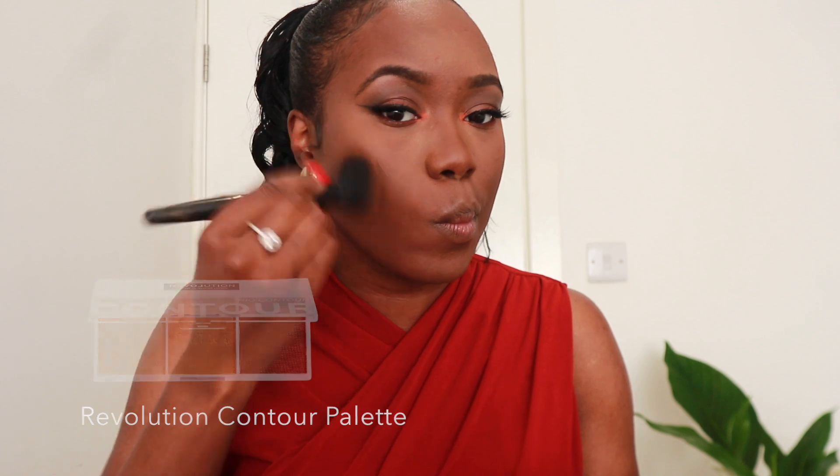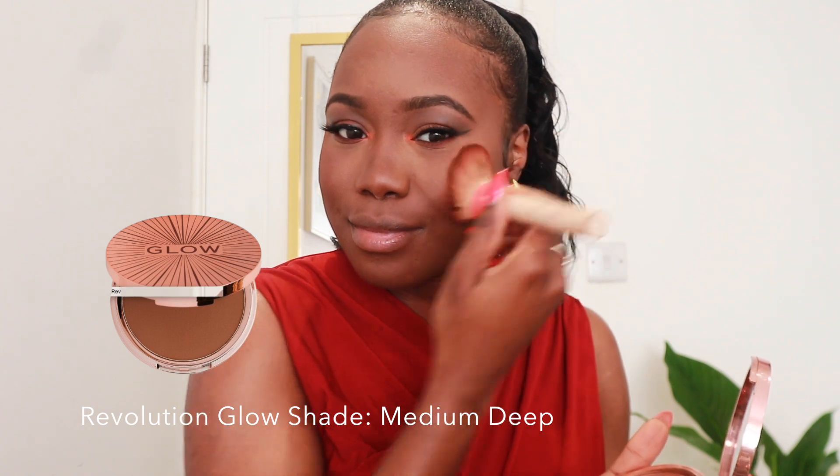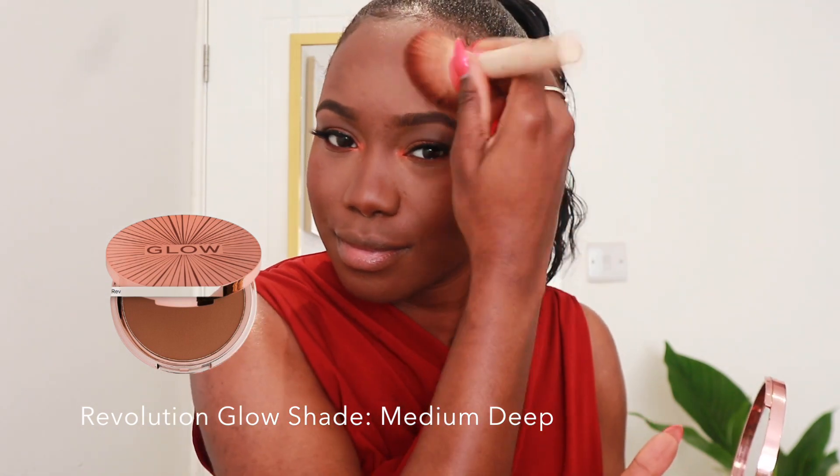Then I'll go in with some nice contour. Look at that — she's giving! You guys know I swear by this bronzer in all my videos; it's in Medium Deep and I'm obsessed with it. I think they've probably discontinued it, but I love it.